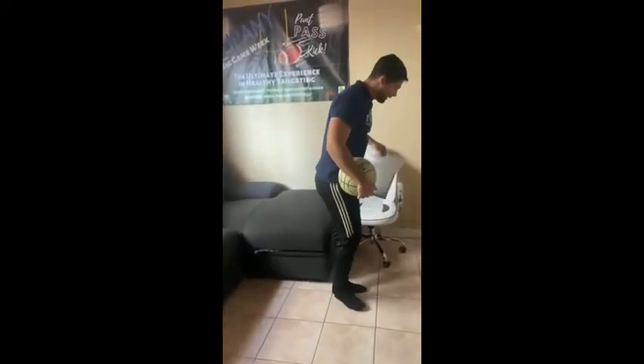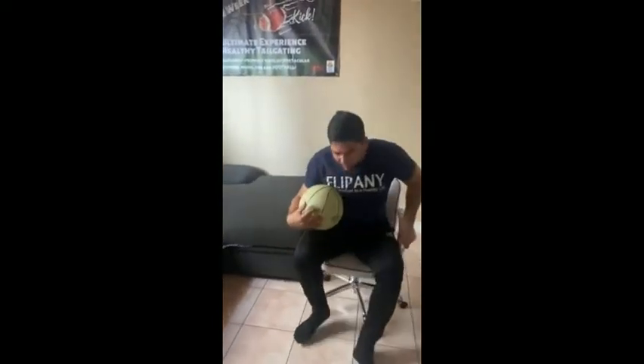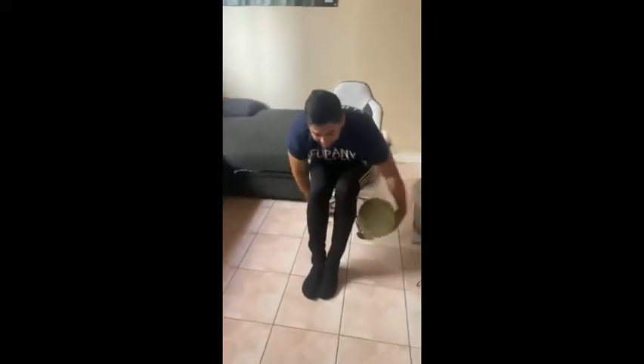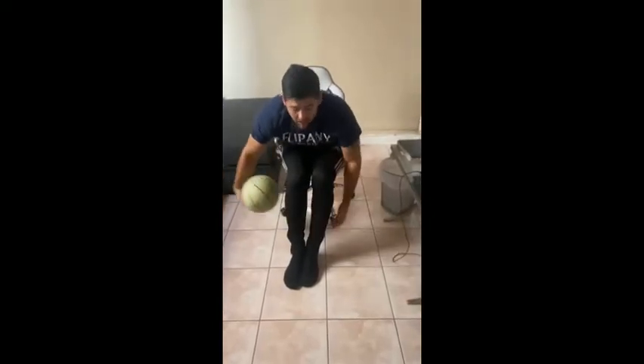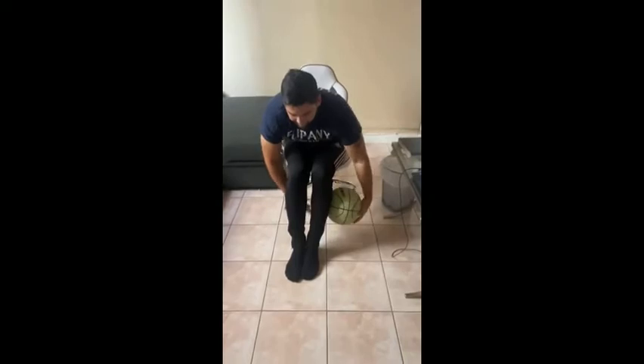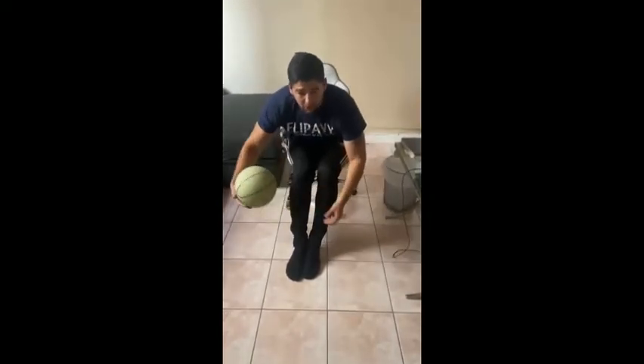And now we're going to sit down and then we're going to do it down here. At least 10 times. Try to keep the ball alive. If you messed up, it's fine — you can start over again.